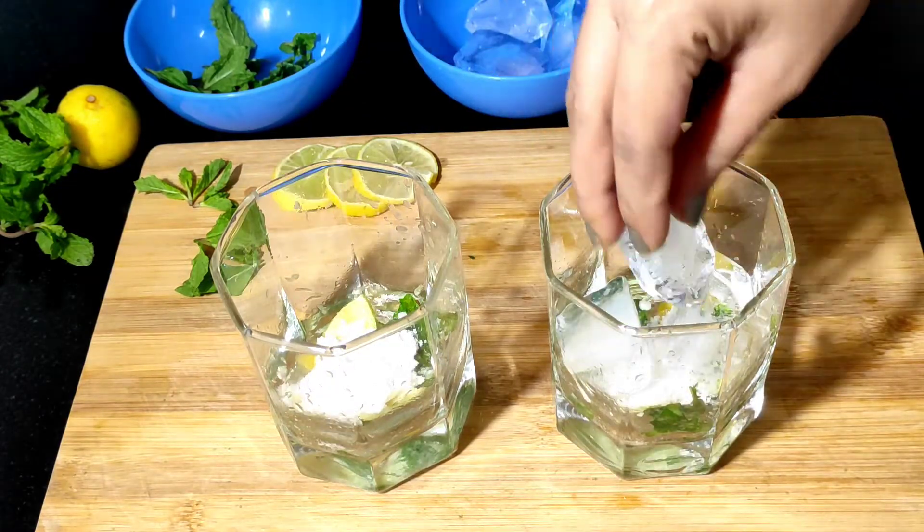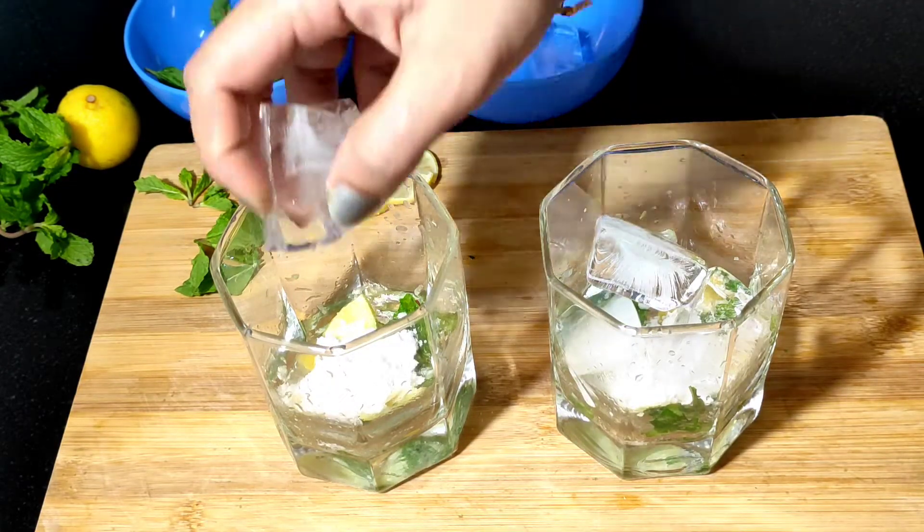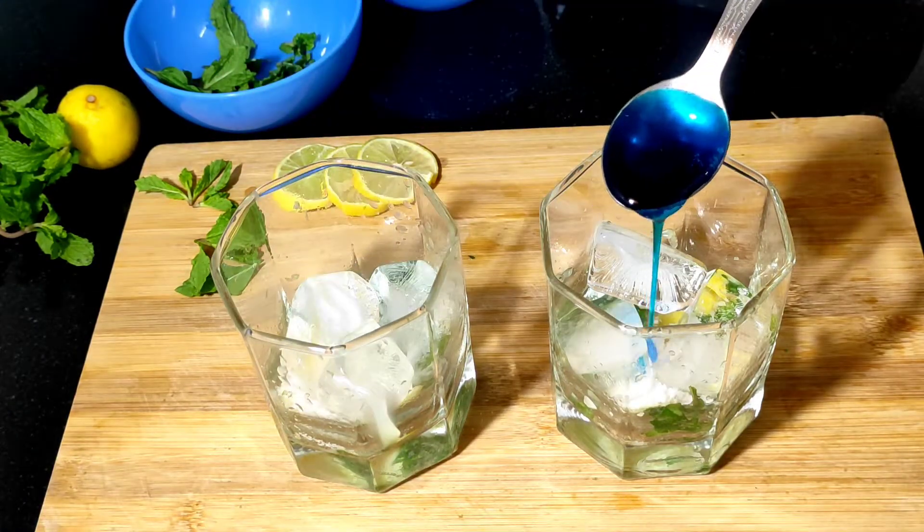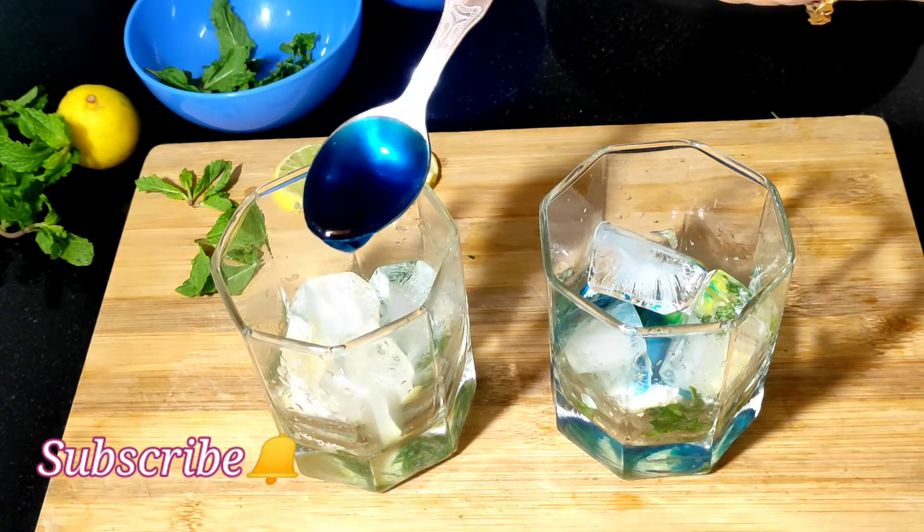Put ice cubes in the glass. Put 4 cubes in. Make sure we put the blue syrup in. Make 1 teaspoon with 2 teaspoons.